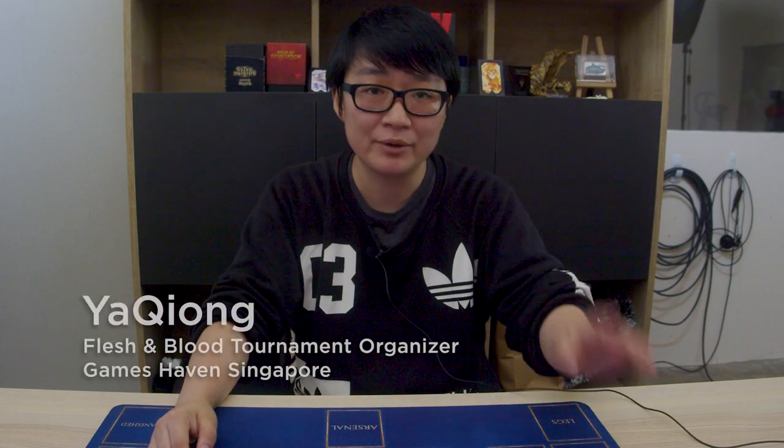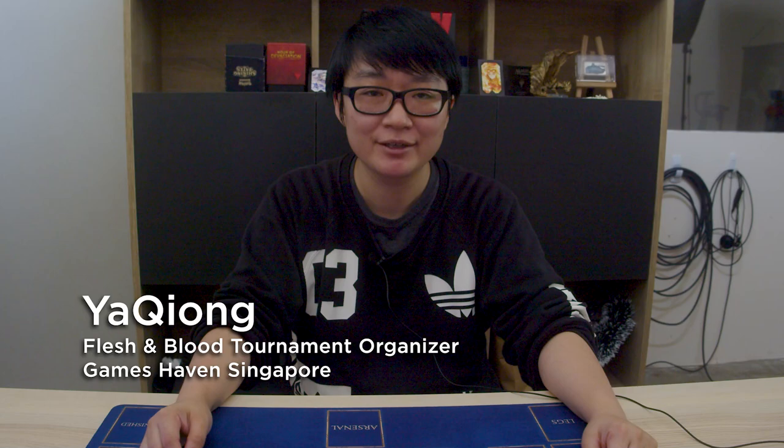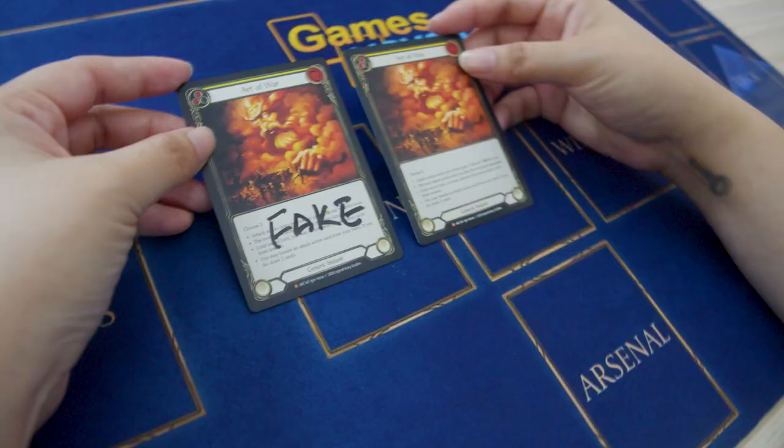Hi, hello everyone. I'm Ya Cheung. I'm the TO here for Flesh and Blood at Game Tavern. Today we are going to talk about fake Flesh and Blood cards and how you can actually identify them in simple trade ways.